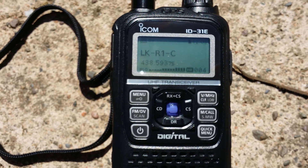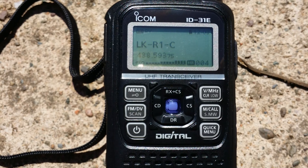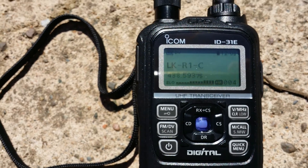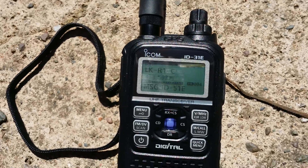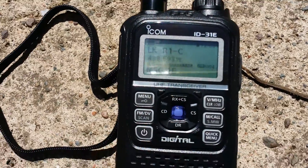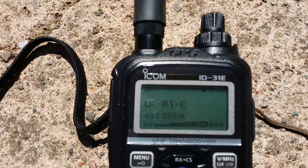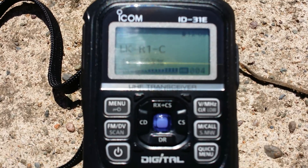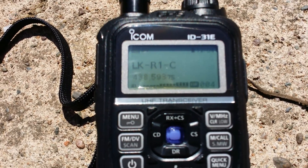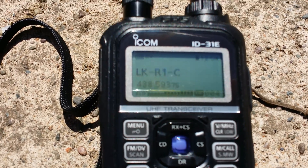It's a bit confusing sometimes because you don't know whether you're hooked up or not. They've got these to and from boxes and there's half a dozen options you can put in each, and you're not quite sure if you're doing it right when you're new to it. But this ID-51E is a huge leap forward on the 92D that I used to have. This one is much more intuitive, which is better all around. Well done Icom on that one.